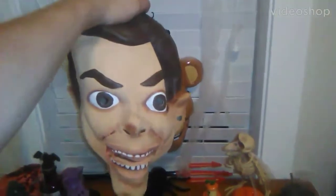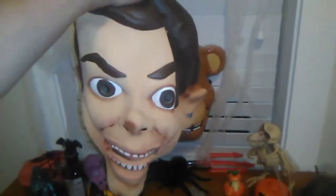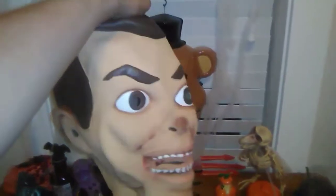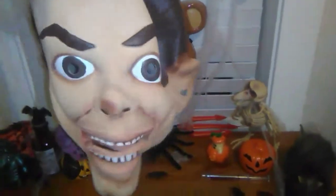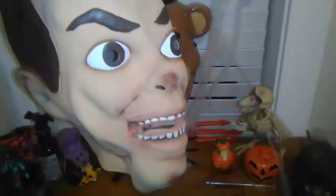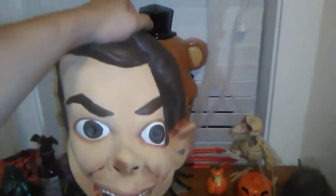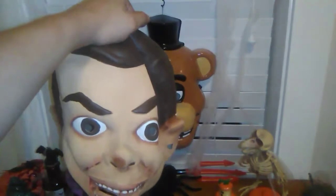Those of you who don't know what Goosebumps is, or don't remember it, let's do a recap. Back in the 80s and 90s, there was an old book series of scary stories designed to creep kids out. R.L. Stein was the author, and he really ran with the whole twist-ending idea. Slappy was one of the villains or antagonists of this book series, and he appeared in various titles. This is, of course, not the original Slappy — this is a mask of the Slappy from the movie that recently came out starring Jack Black.